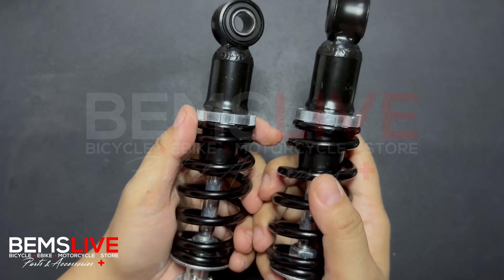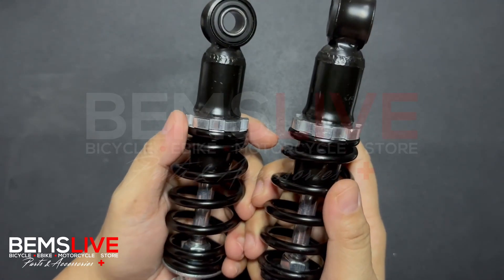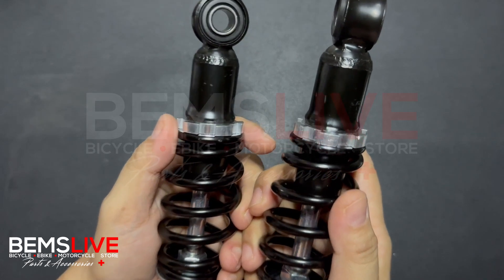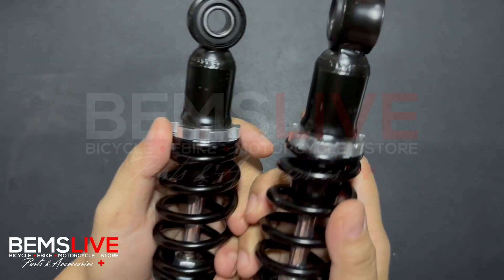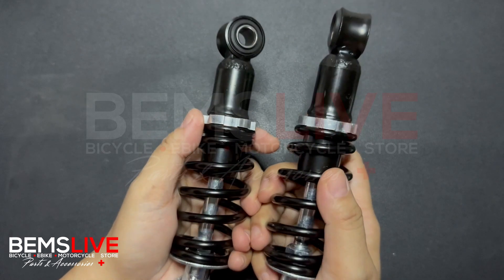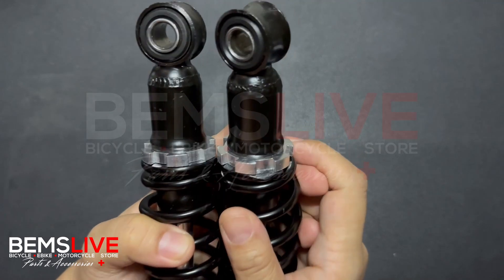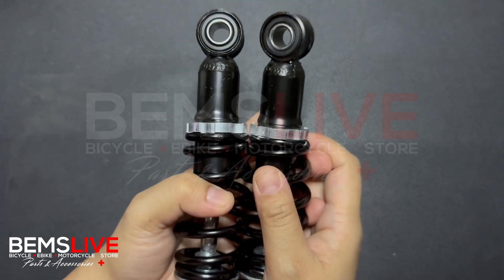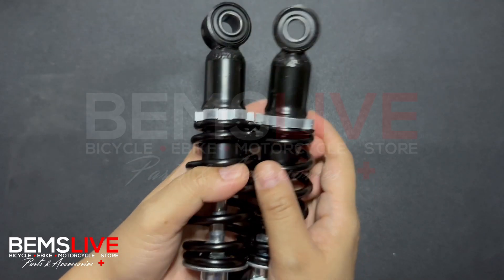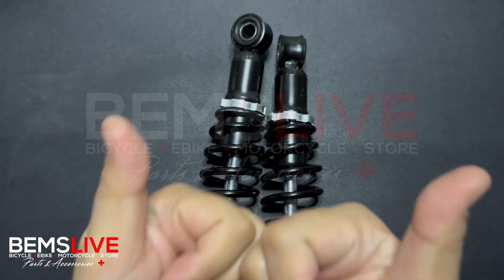This is our 160 mm rear dual shock absorber, spring type. We hope you learned something today. Should you ever need a replacement part like this in the future, don't forget to visit our online stores — the links are in the description below. Do subscribe to our channel to learn more about e-bike parts and accessories, and some for motorcycles. Until next time, this is Dan's Life — see you back here soon, bye!